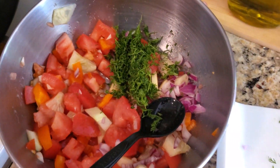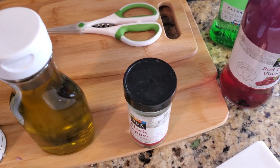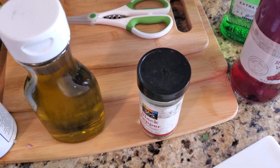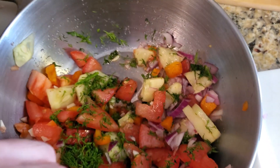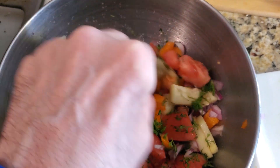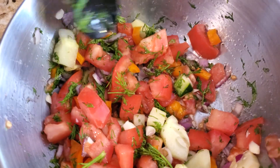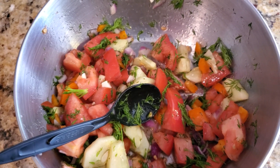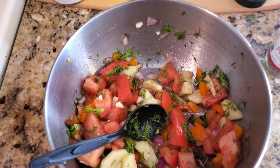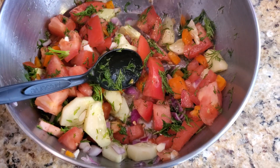Throw that good ingredient — the dill — in there, mix it about, and then the final step is the spices. There's something about dill and tomatoes that just go together like peanut butter and jelly. The dill is in there — fresh dill with tomatoes is unbelievable. Now let's get the pepper and olive oil and the other stuff in. Take your black pepper and add what you need.